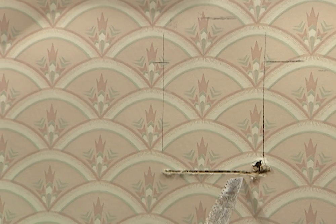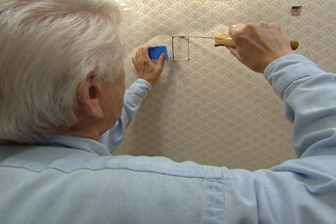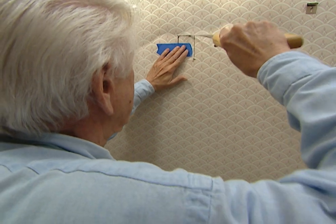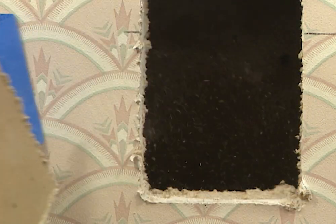Now we'll start on an upper cut. For some reason you don't want this little scrap to fall down between the hollow wall — just take a piece of tape and stick it on there. As soon as you've got it all cut, you're ready to put in the box.